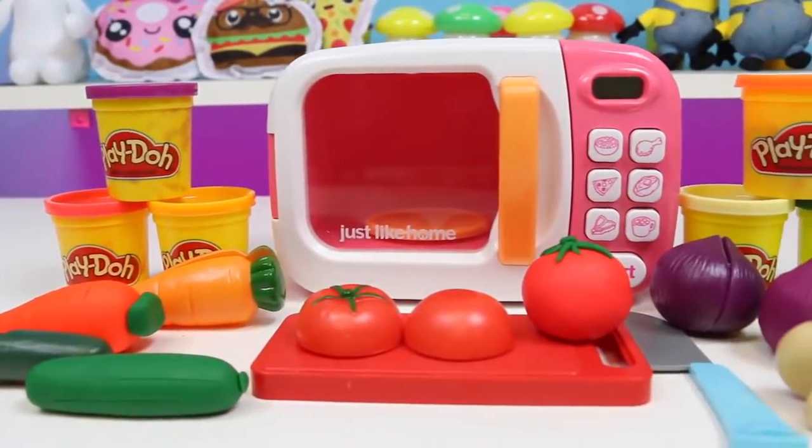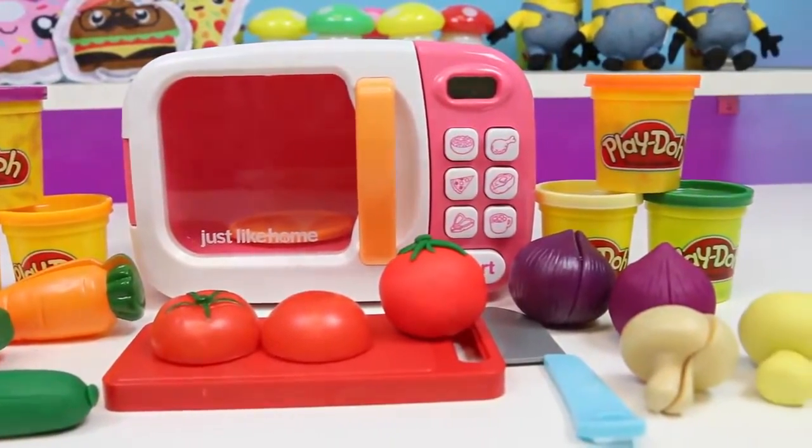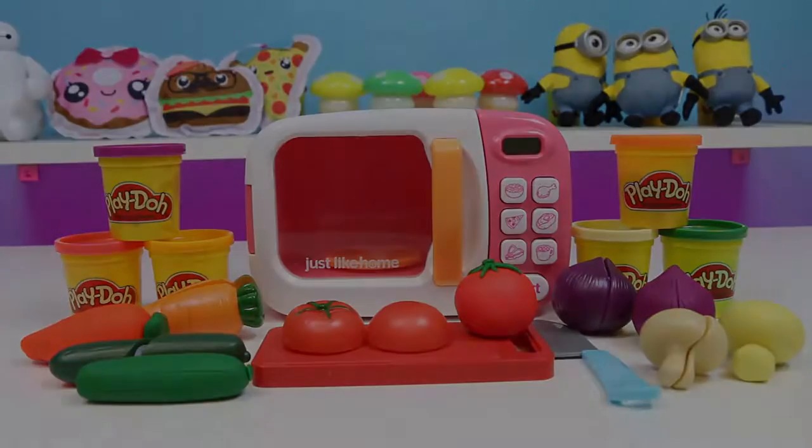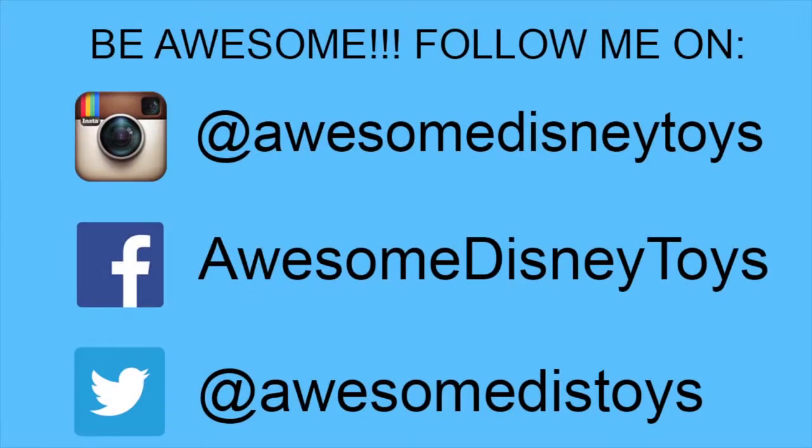Here's everything we learned about today. This was a lot of fun — I hope you guys enjoyed this video. Don't forget to subscribe to see more. Thanks! Also, if you haven't done so already, be sure to follow me on Instagram, Facebook, and Twitter. The links are in the description box below.